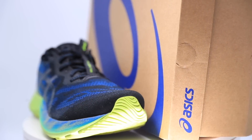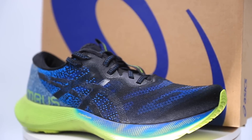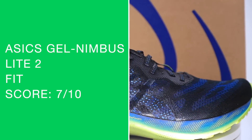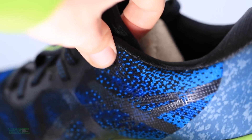For fit, I went true to size and I'm glad I did. Depending on the sock, I could probably pull off a half size down — thinner sock in summer, thicker sock in winter, which impacts sizing. I went true to size; it's a smidge roomy through the toe box for my liking. I definitely would not go a half size up. The comfort is very good overall — plush collar, plush tongue. The tongue might be a little long; they could reduce the height slightly.